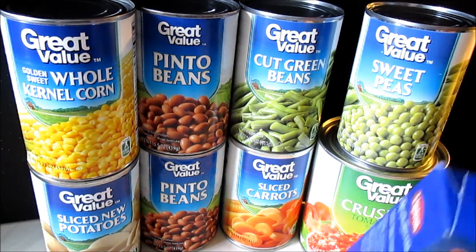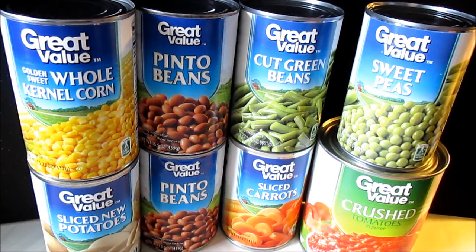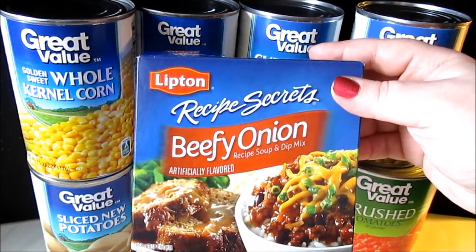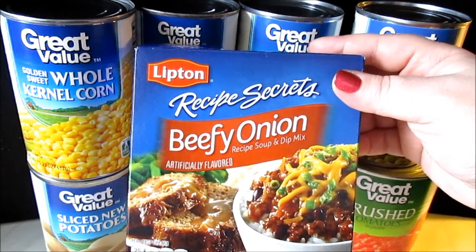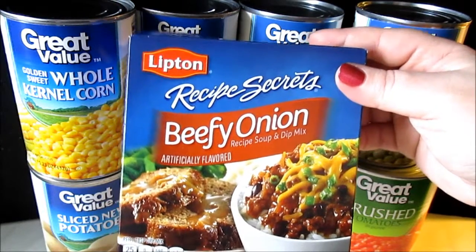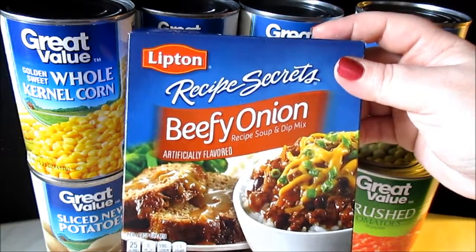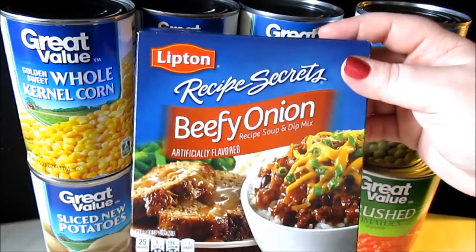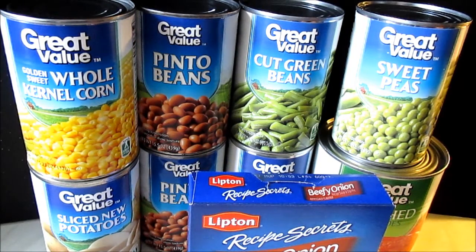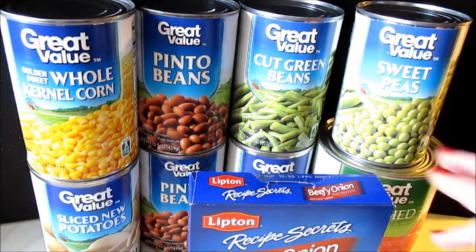You can use frozen vegetables if you would like — that's your personal preference and your choice. You're also going to need a Lipton Recipe Secrets beefy onion soup mix. This box comes with two packages in it; you're only going to need one. I have made this prior and this is a delicious recipe the whole family would love.